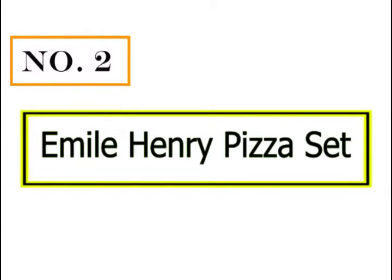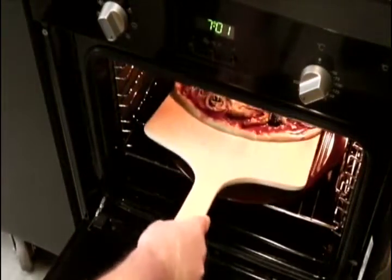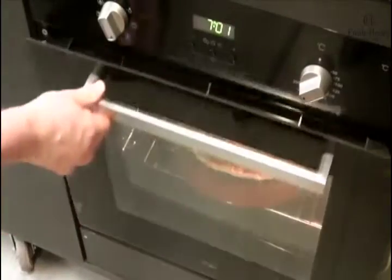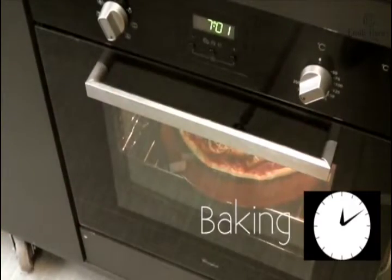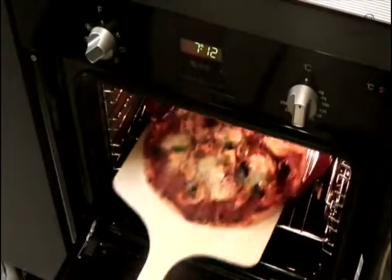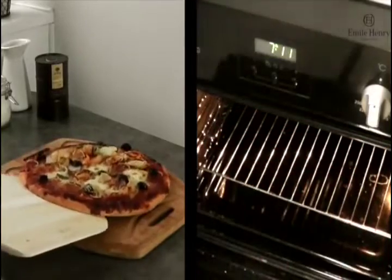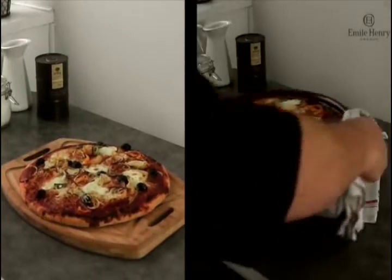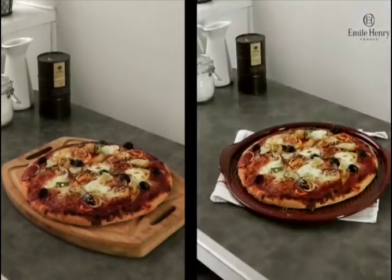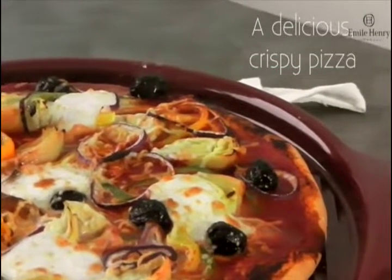Number 2: Emile Henry Pizza Set. The pizza stone is dishwasher safe or hand wash with soap and water. It covers any production fault or quality problem with the product when used in a normal domestic environment, respecting the care and use instructions. Turns an outdoor barbecue grill into a pizza oven. The pizza peel is custom fitted to Emile Henry Pizza Stones for perfect and easy use.